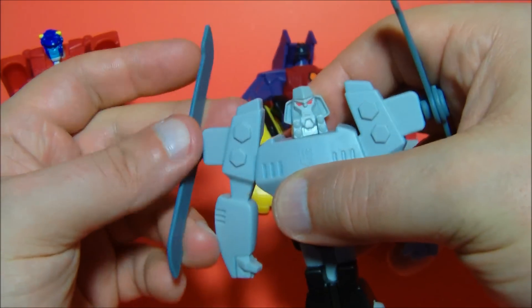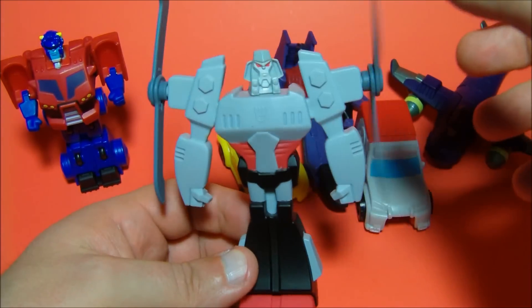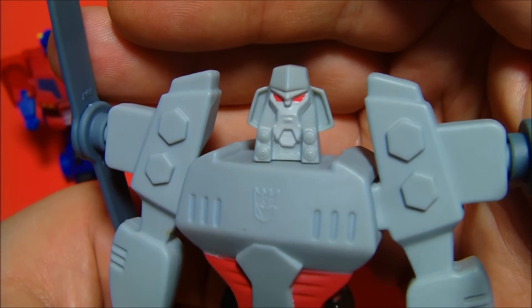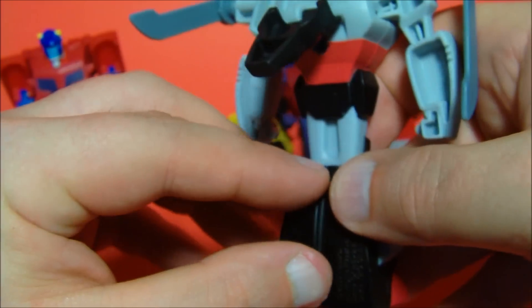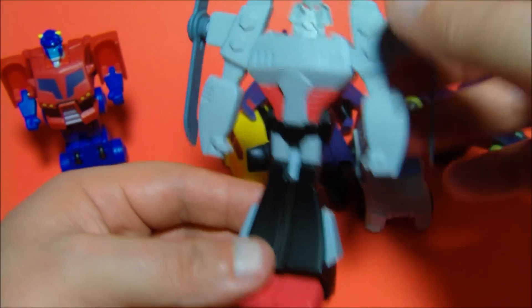The blades kind of lock into place so they stay there — and there's Megatron. Getting an up-close look at his face — that's actually not too bad. You can see they've got the Decepticon symbol molded right into his chest. Not a whole lot of different colorations in the paint apps, but this actually is an awesome little figure.